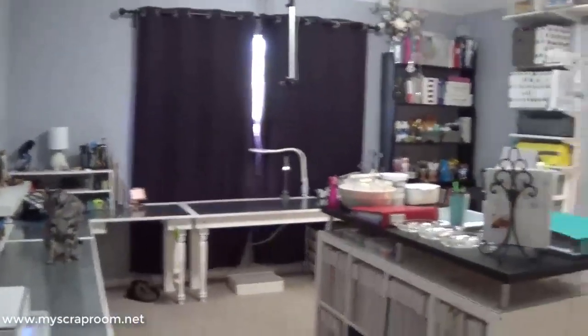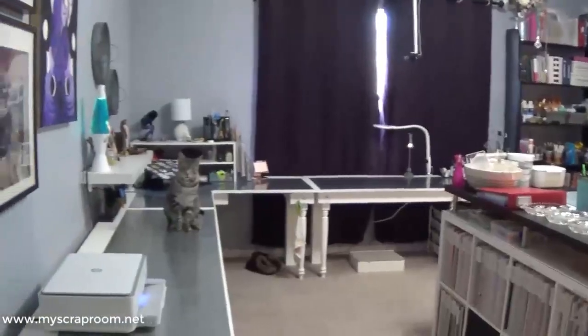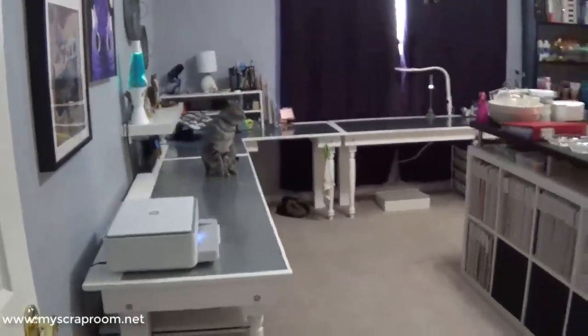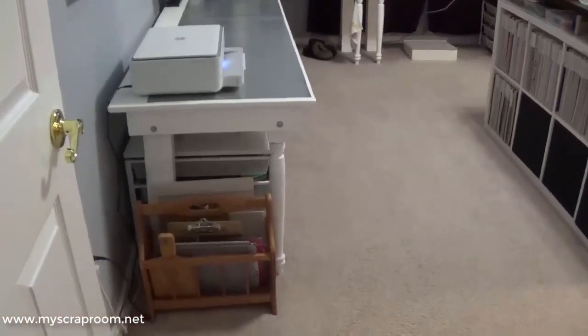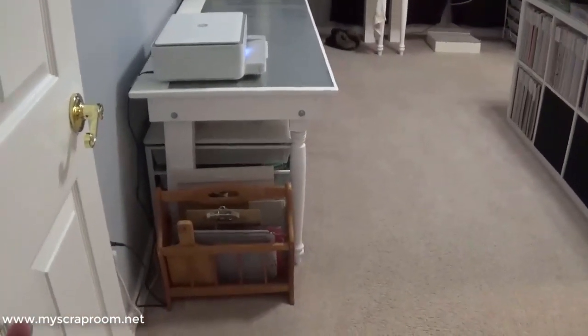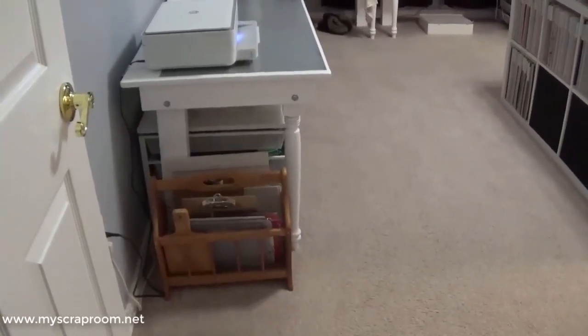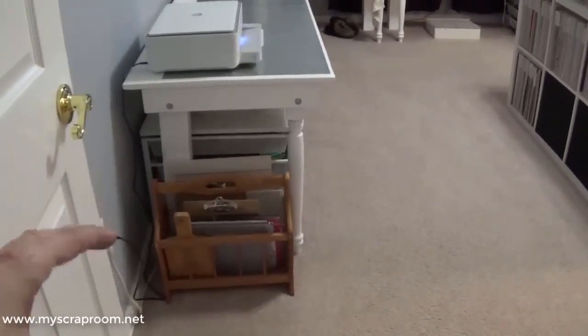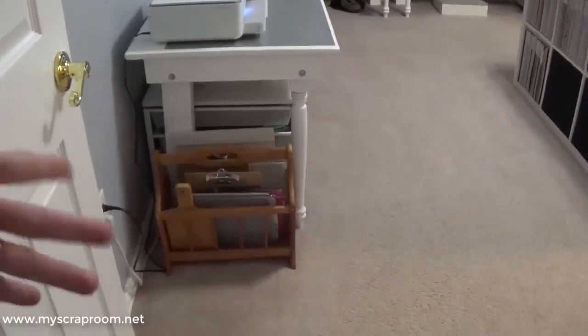So this is the room with the curtains shut. It's a little bit darker, but you won't get blinded by the sun. The first thing you see when you walk in is my little magazine holder where I keep my Mistis, my clipboards for heat embossing, my scoreboard, my trimmers — anything that's kind of hard to store. I just sit it in the magazine rack and I can flip through it.